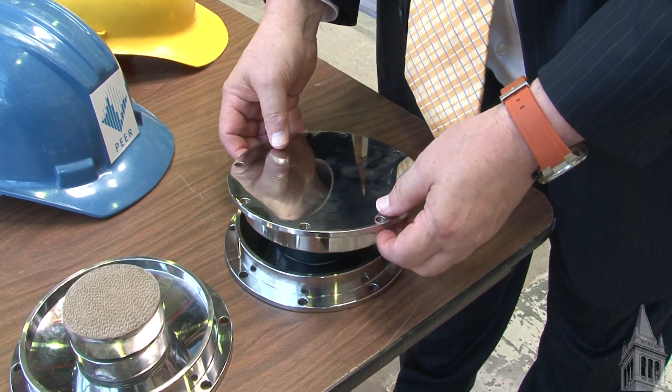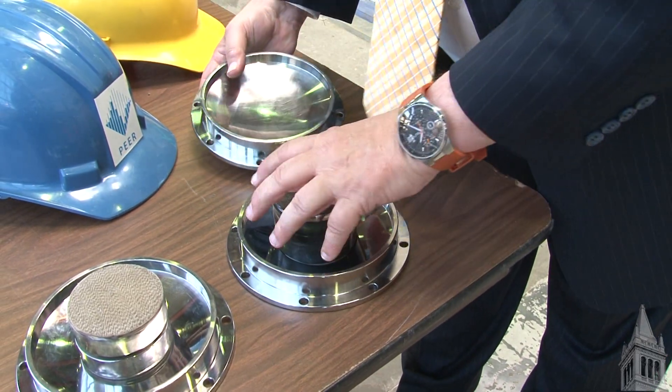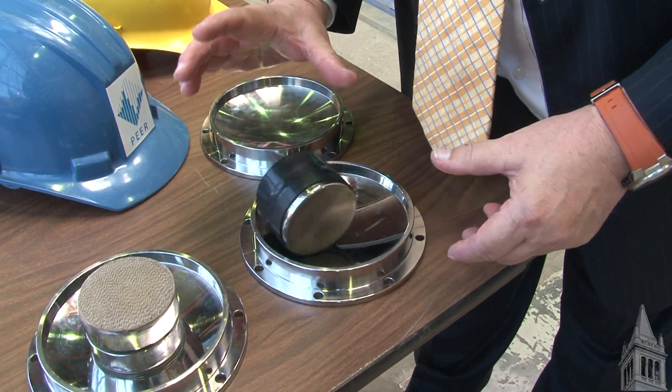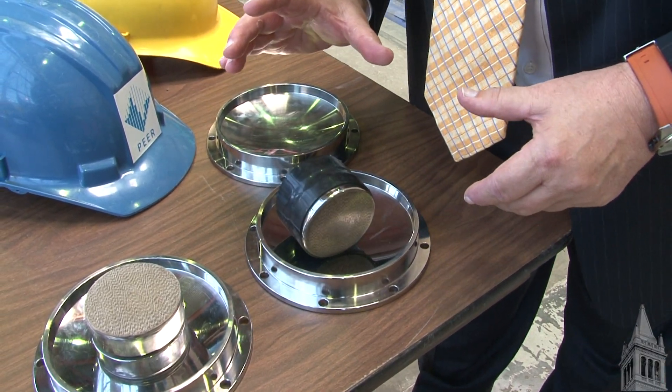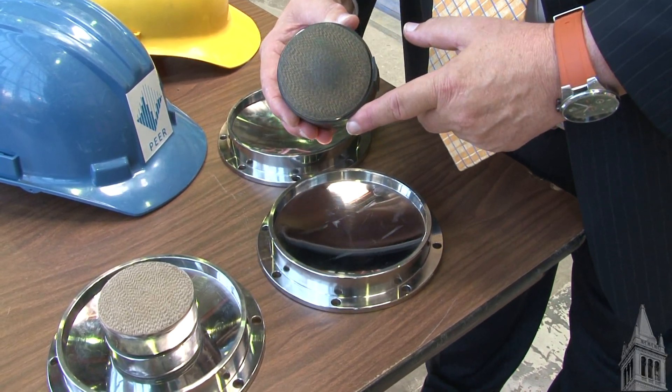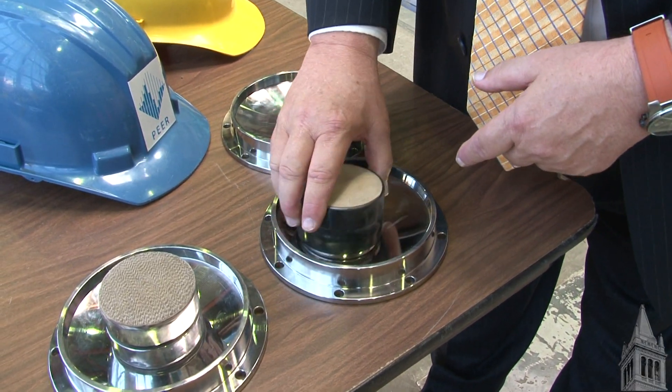This is the triple pendulum isolator. Inside it has a spherical bowl that allows the device to move back and forth and roll like a pendulum. But the surface of this is coated with Teflon, like a Teflon frying pan.